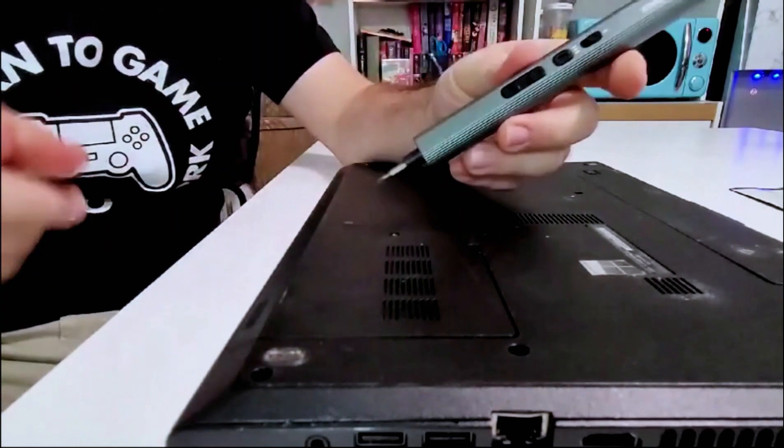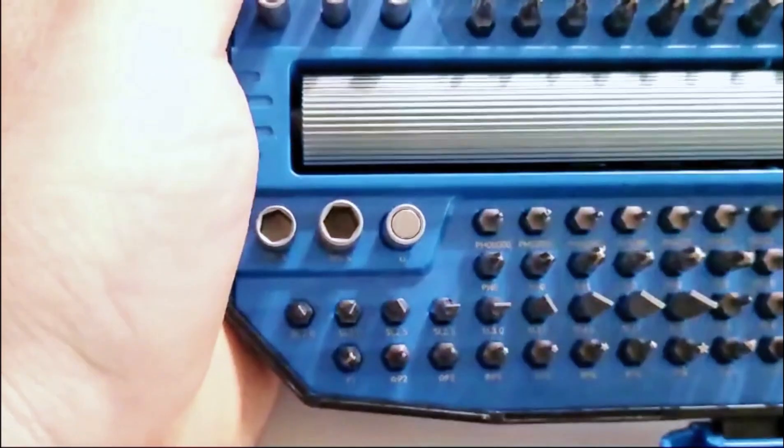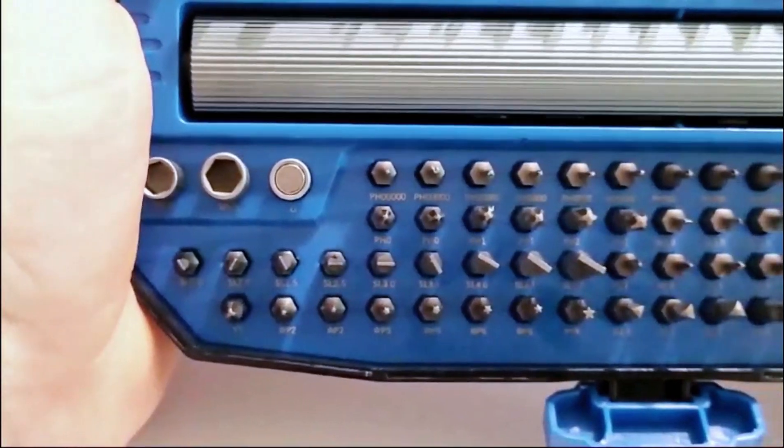And that's it. One thing I really like is the light — you'll be able to see exactly what you're doing. Another thing I like about this kit is that all your bits are labeled, so you know exactly which one goes where and exactly which one you need to grab.